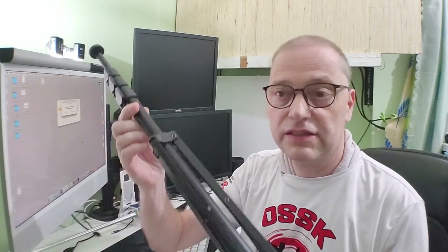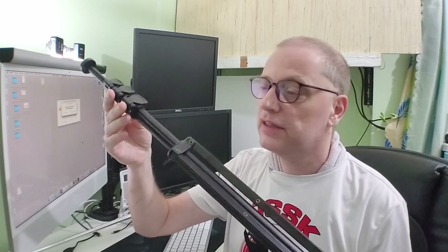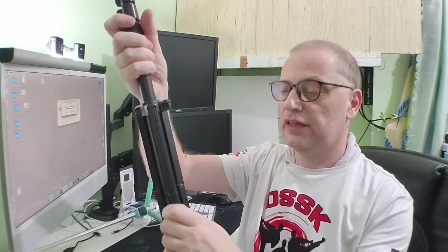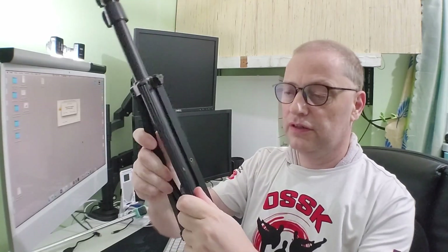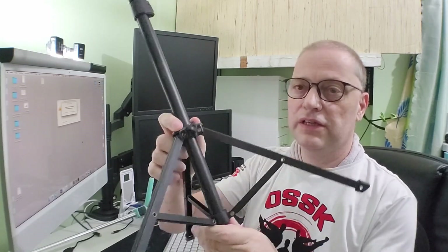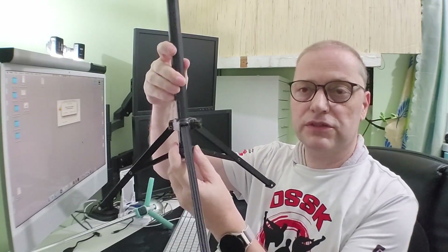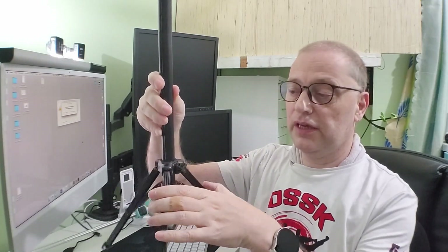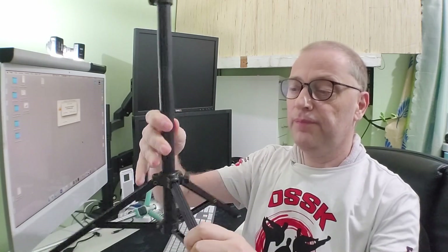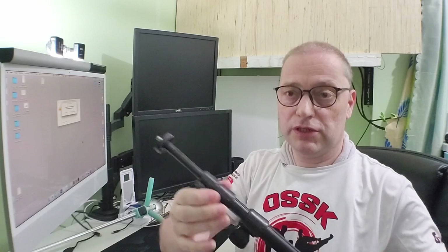Last year I bought this one on Lazada — it's from Yuntang I think — and this one can really extend a lot. It's a little tricky sometimes and you should open the screw. As you can see, it has a much wider base to stand on and it's much better stabilized that way, and it can also extend much much longer.